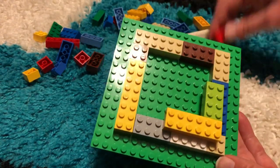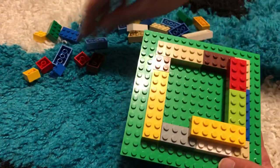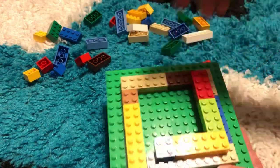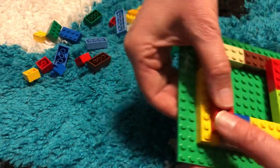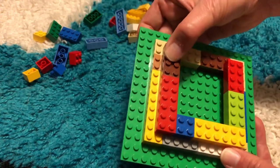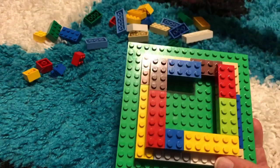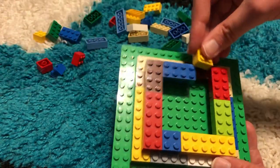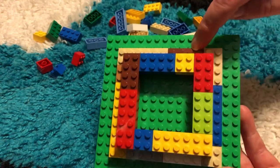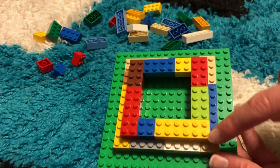We're just gonna keep placing Lego bricks around it. It doesn't matter what colors you use — I'm just trying to make it look pretty using a variety of colors. Now I have the second layer done, and I can check all the way around the edge that there is one row of studs from that first layer.